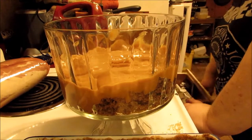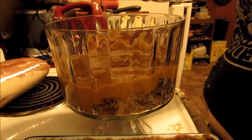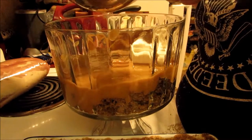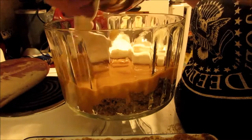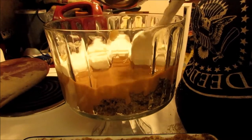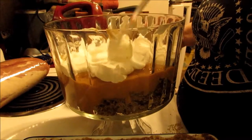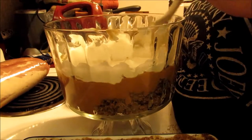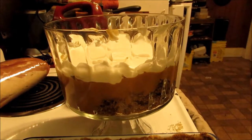Then you want to put some of the whipped cream down. Do that a little more carefully, because you don't want the whipped cream to become runny or break too much. You want enough to put on top as well. Doesn't that look good?